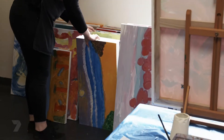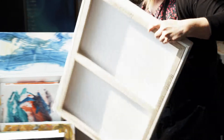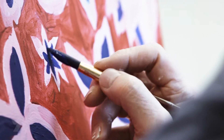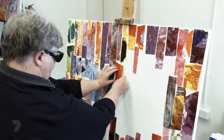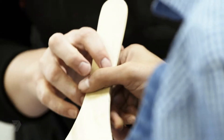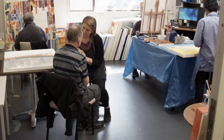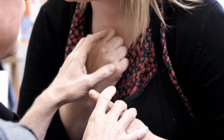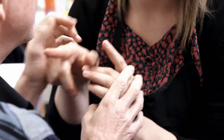Art therapy is working with people who might have some trouble making artwork on their own. My role as an art therapist is to work with people who have disabilities, who might have challenges in communicating their experience or in just communication in general. I work for a disability support organisation and that means I support them in art making.